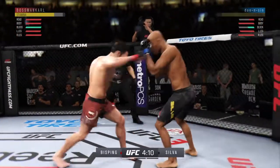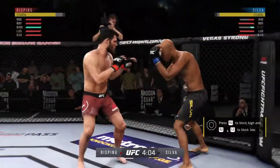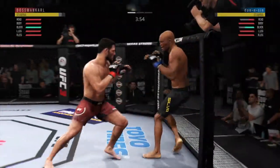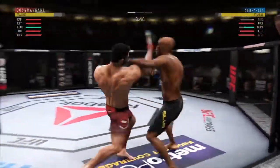Beautiful inside leg kick by Silva. Good punch — he's hurt. Oh, he might be out. He didn't miss with that uppercut. Big knee to the body. He is really finding his range with that uppercut. He is landing the combinations here.